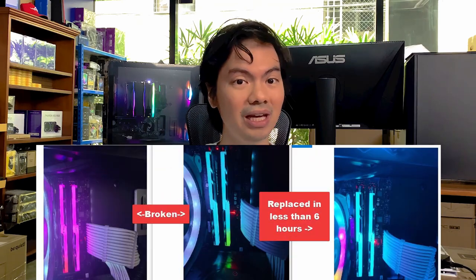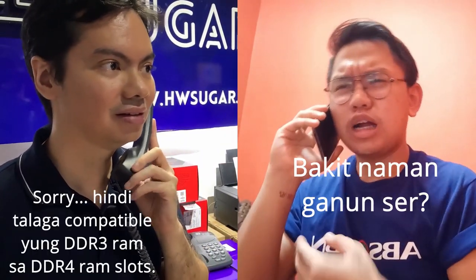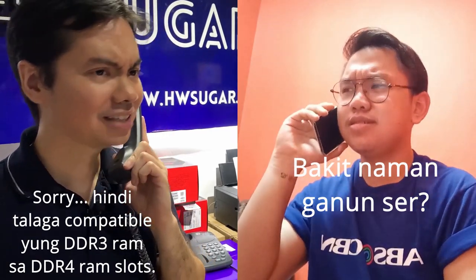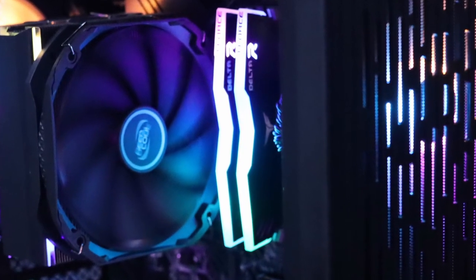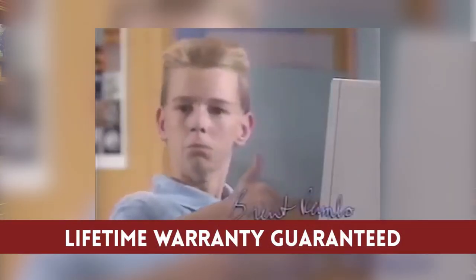This is a big deal because we do carry a lot of other brands for RAM and we've had a lot of headaches. Even products from major brands — people will come back and tell us the RGB is broken or it won't work out of the box. We've never had any problems with T-Force RAM, and to top it all off they're usually cheaper than other major brands. And if it does come with a problem, it comes with a lifetime warranty.